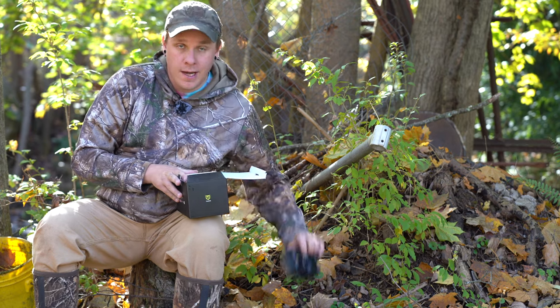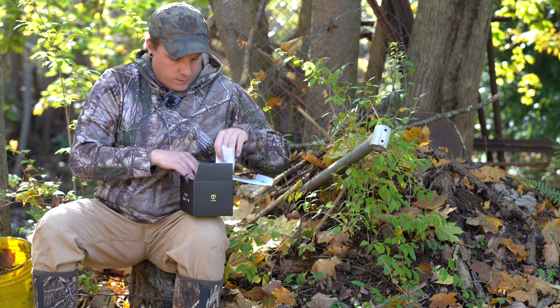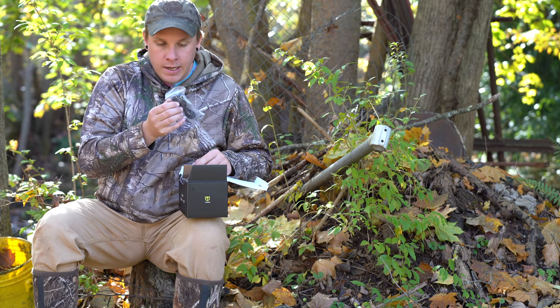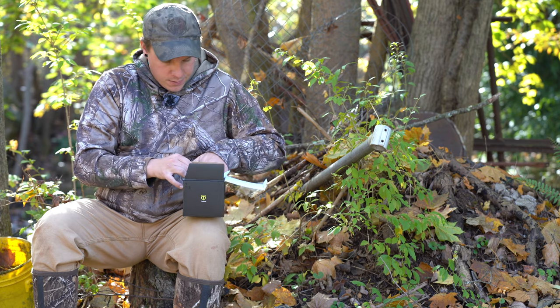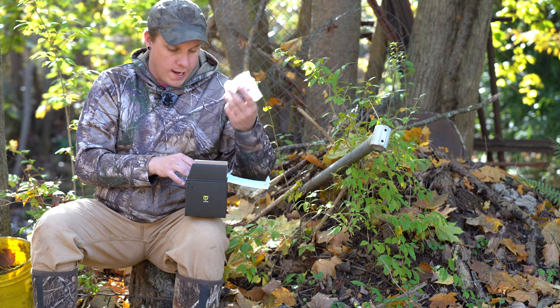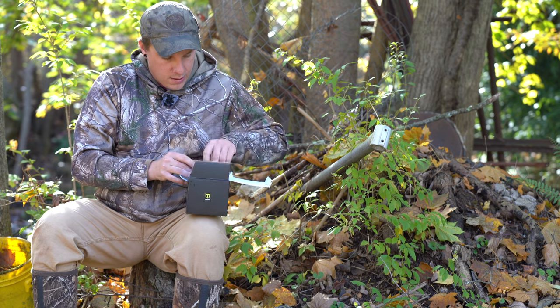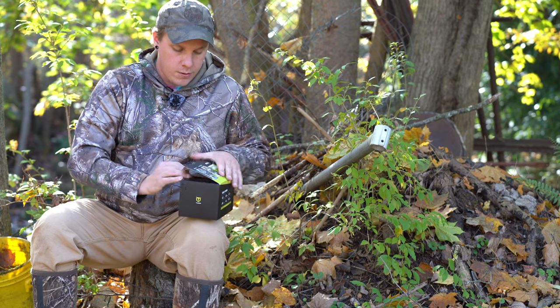Just quickly before we get into the actual footage, I'll cover what comes in the box. Obviously the SD card comes in it, you get the camera, an instruction manual, a tree strap — most trail cameras come with that — a mini USB to USB connector, and a tree mount connector. You can also mount this to a house. That's everything that comes with the camera.